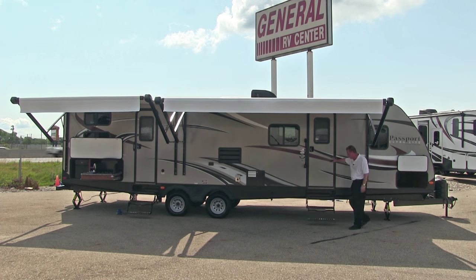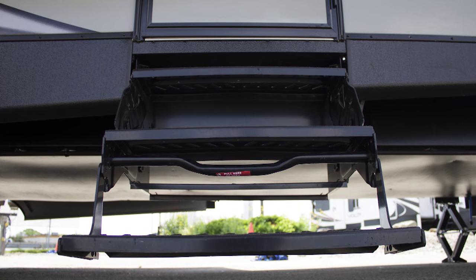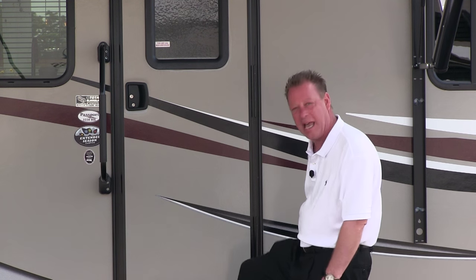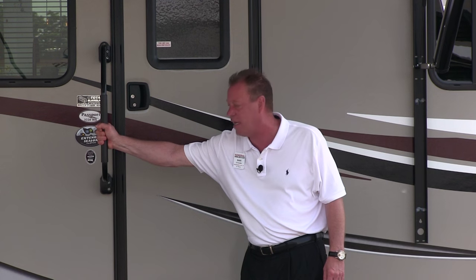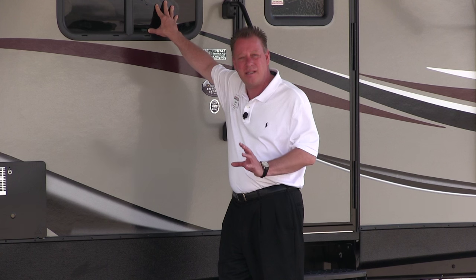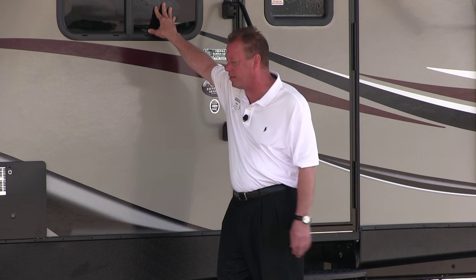Our entrance door has three steps, which allows for an easier first step up rather than taking one really big step. We also have a lend-a-handle here to help get into the coach more easily. All of the windows on this travel trailer are nicely tinted — this tinting is going to help keep the heat out and keep it cooler inside the trailer.